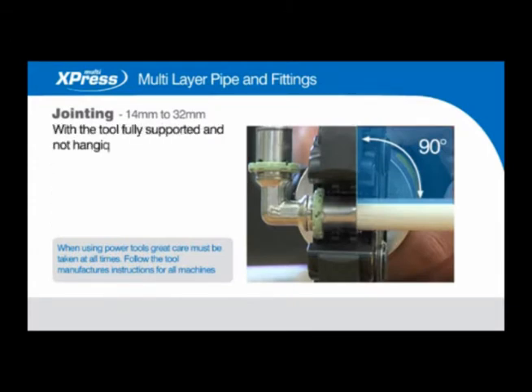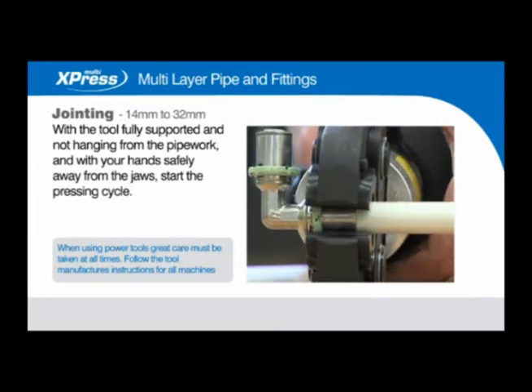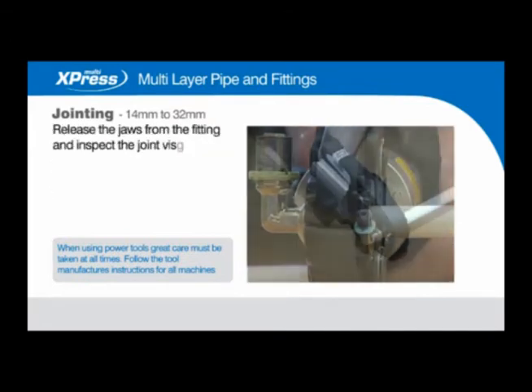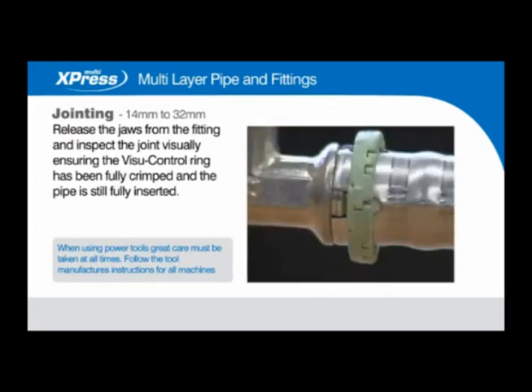With the tool fully supported and not hanging from the pipework, and with your hands safely away from the jaws, start the pressing cycle. Release the jaws from the fitting and inspect the joint visually, ensuring the visu control ring has been fully crimped and the pipe is still fully inserted.